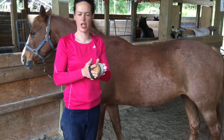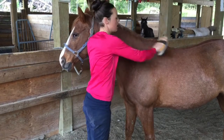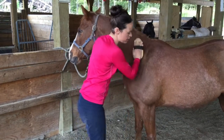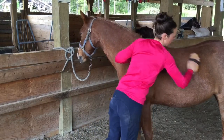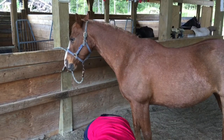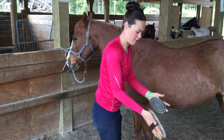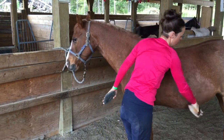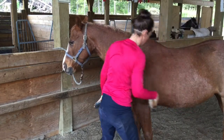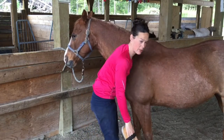Our last actual brush is the body brush, and we're going to do the same thing — start at the top of the neck, going in the direction of the hair. We're just really going to take off that last little bit of dirt or hair that's left. It's spring time here, so we have to clean our brushes because they're shedding. I'm going to make sure I do under the belly where the girth goes, and also under the chest. I will do the legs with this brush too.